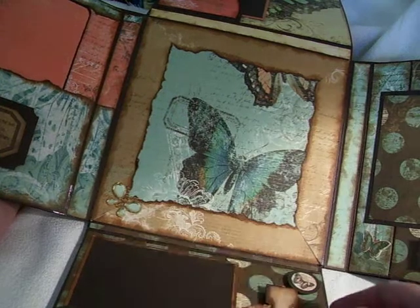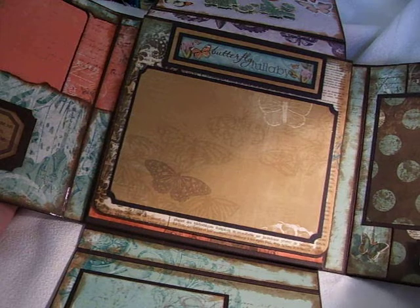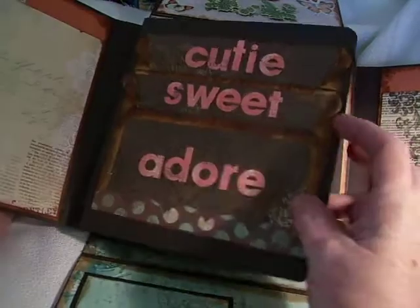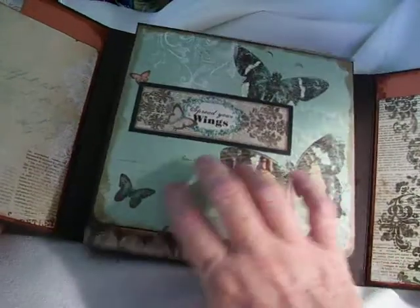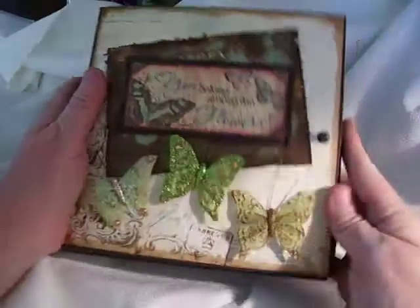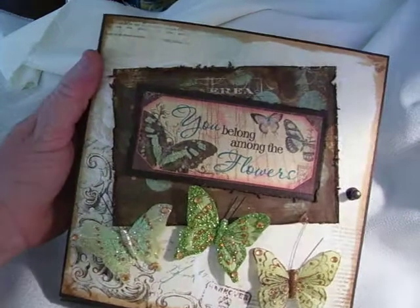Anyway, this is my little mini — and it's not really so little! I really like this. This is probably the last of this that I will do; I won't be doing any more box minis for a while. So this is my mini, and I hope that you enjoyed. Thanks so much for watching. Bye-bye.